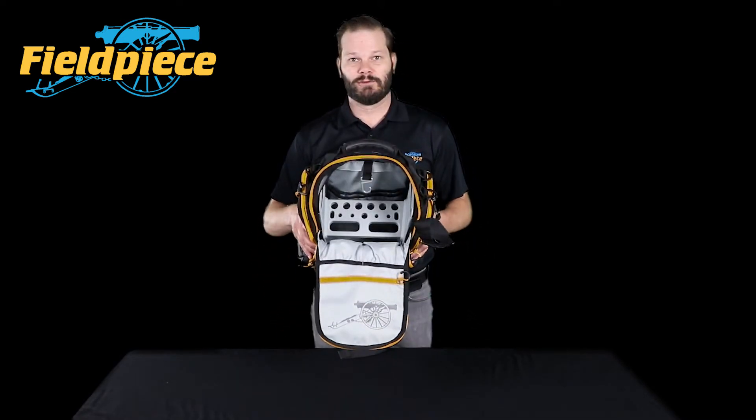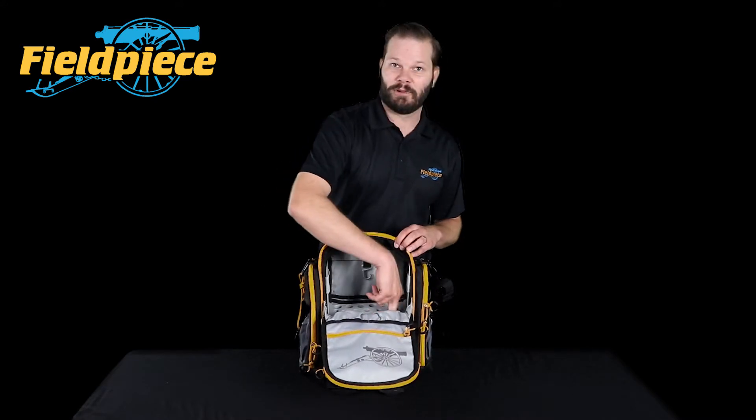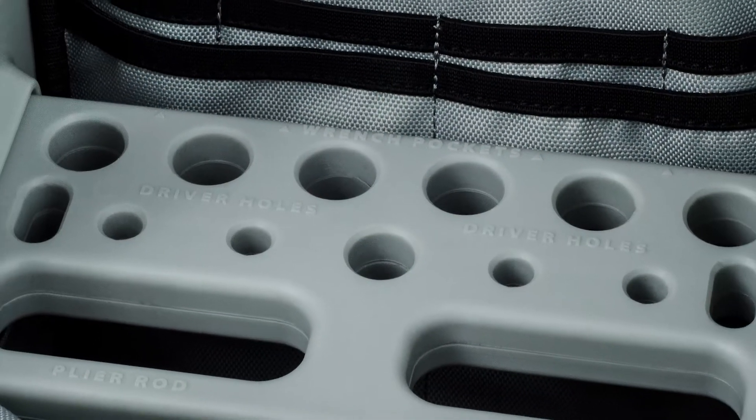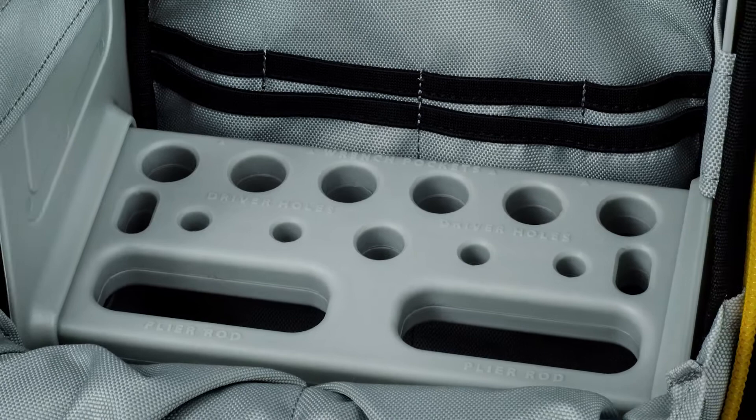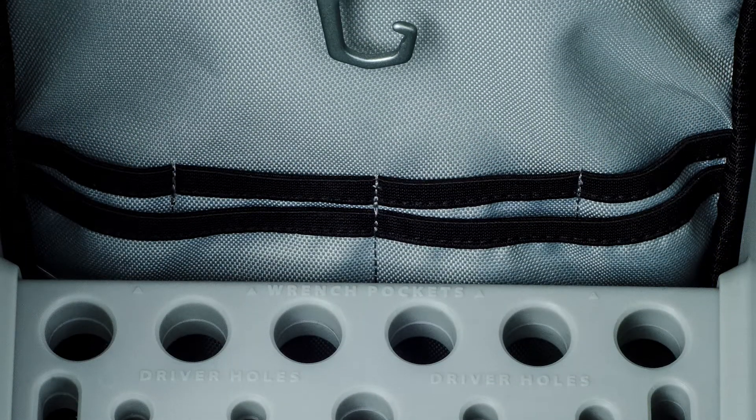You'll notice that we have a cool tool rack. This is so you can hang your snips or any of your pliers on the front ring, and it has a whole bunch of holes for various size drivers, and then in the back you'll have a slot for your smooth wrenches.